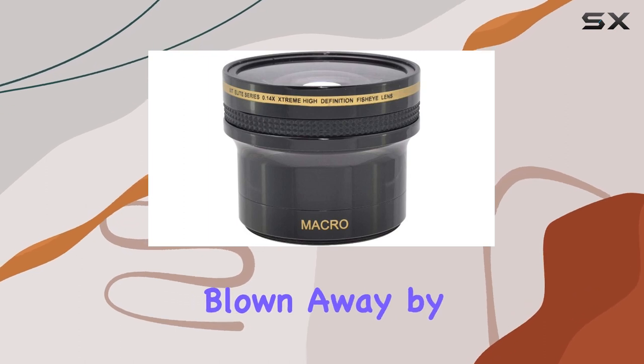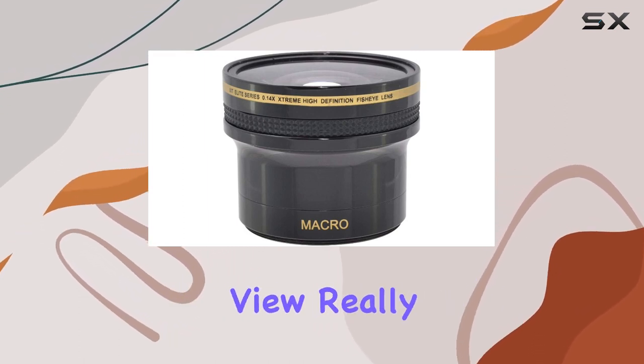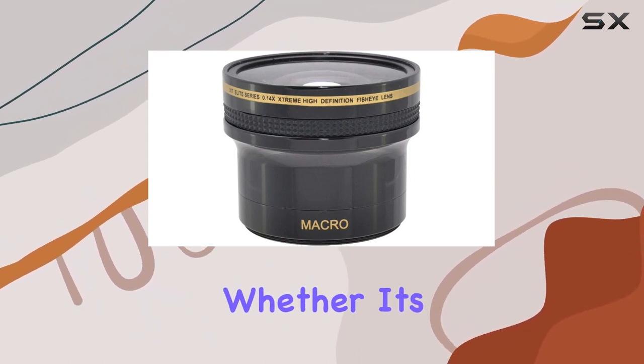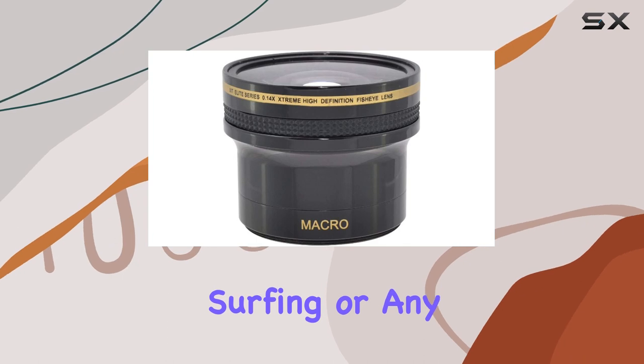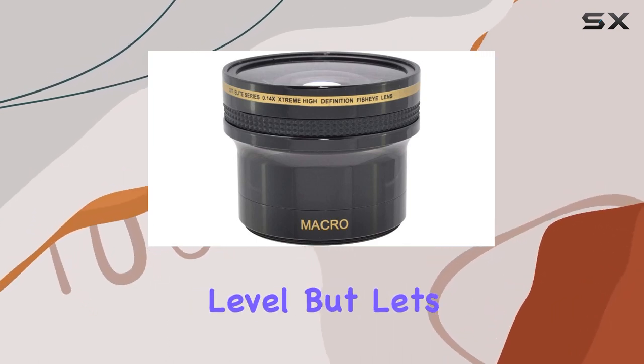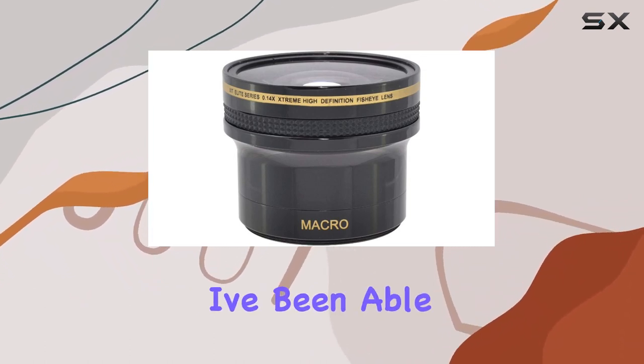I've been using this lens for a while now and I'm blown away by the dramatic perspective it adds to my shots. The wide-angle view really amplifies the action — perfect for capturing dynamic scenes, whether it's skateboarding, surfing, or any fast-paced activity. This lens elevates the footage to a whole new level.